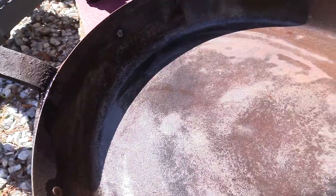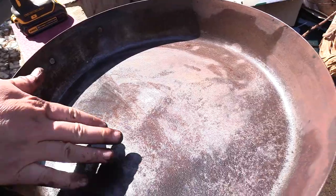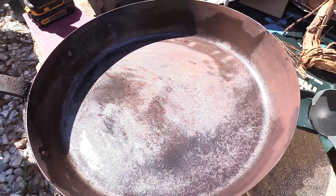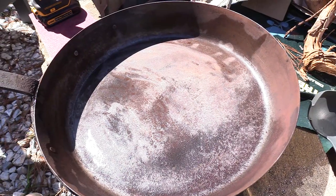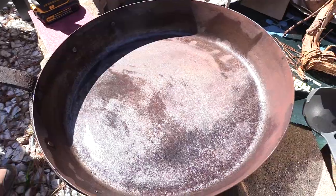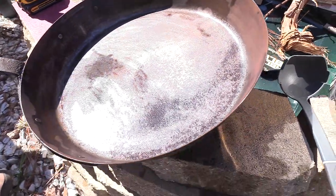So we've got the wire wheel, the sandpaper, hot water rinsing, and a little slurry going in there. This one is definitely taking longer than your normal cast iron that's been sitting a year with a little rust on it — this is a little bit past that point. But she's cleaning up just fine. This is worst-case scenario, y'all.